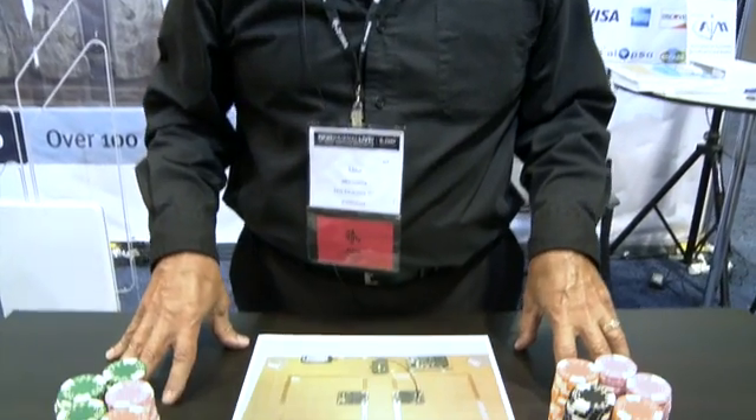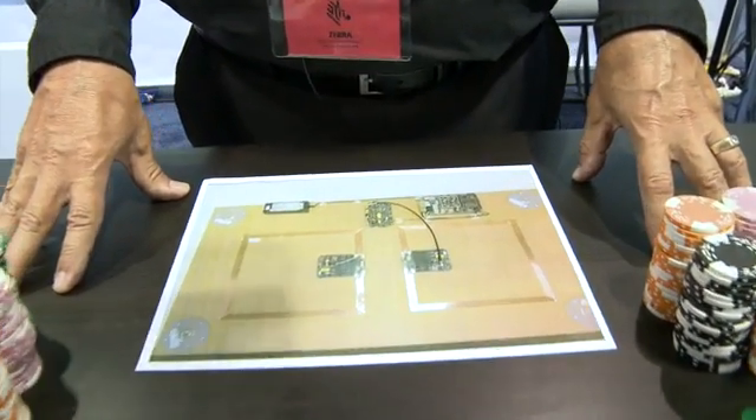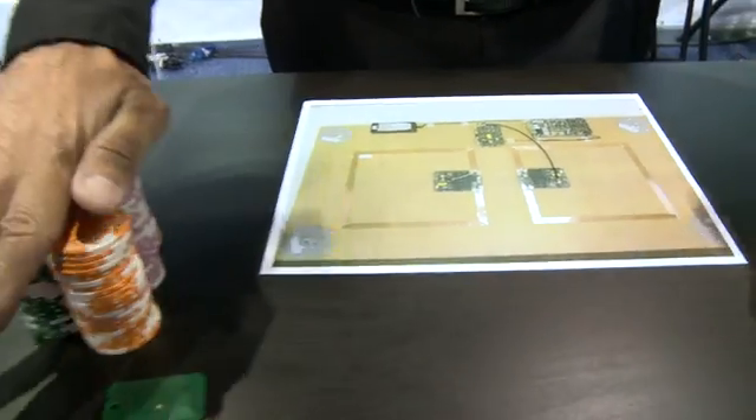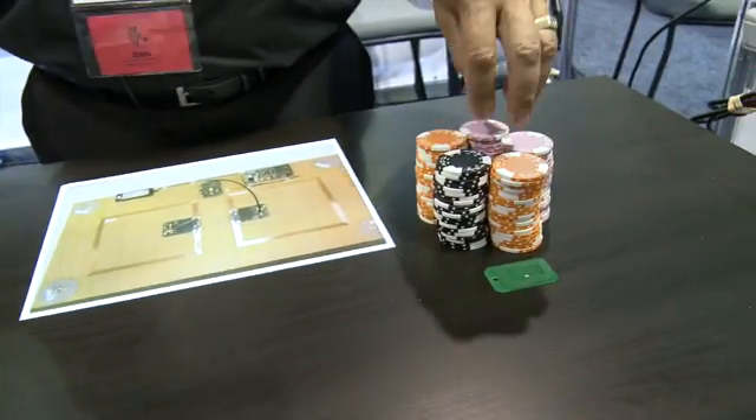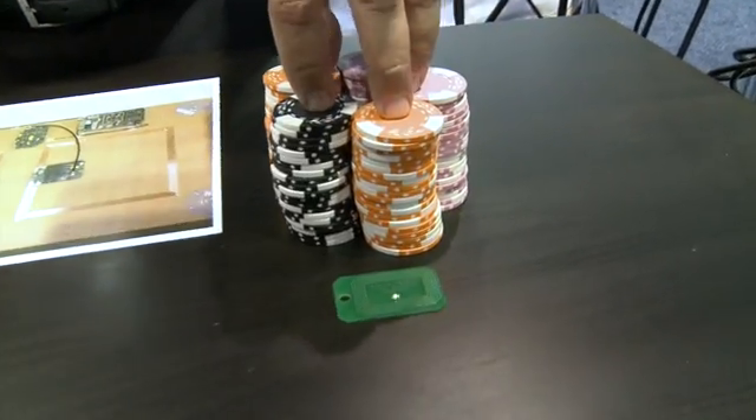Let me demonstrate Feig's multiplexer to you. Here we're showing a device that can take up to eight antennas into a single reader. Here we have two antennas for the demonstration: one positioned over one stack of chips, and a second antenna on the other.